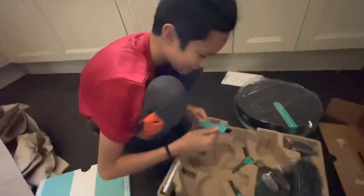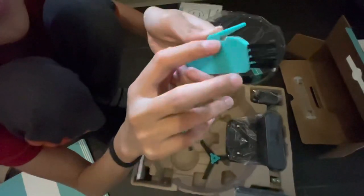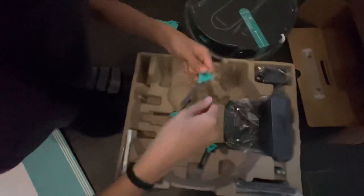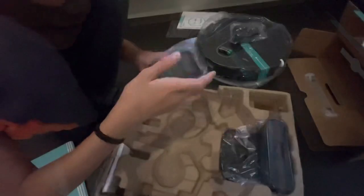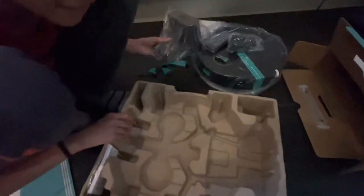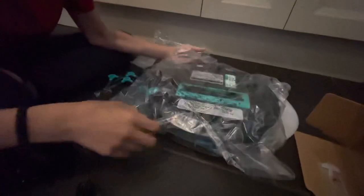When operating the machine, you need to look at and follow the instructions. At the top it has bristles, and here you can see there's a tiny blade. There are these brushes — I think they spin — there are four of them. There's also a charger, triple-A batteries, and this I think is the charging dock.